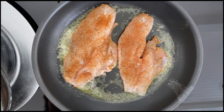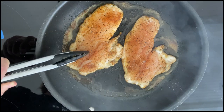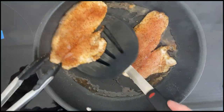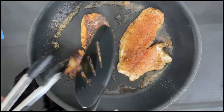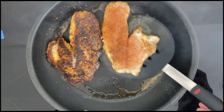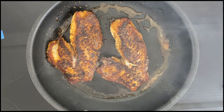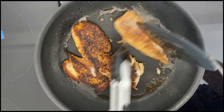After about two minutes, the edges of the snapper will turn white, and you'll see some white beginning to form in the middle. Now it's time to flip. You can see the Cajun spice has blackened very nicely. The blackened spice will have a strong flavor, so when I flip these over I only leave this side down for about half as much time.